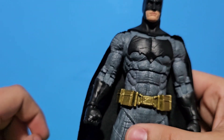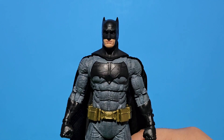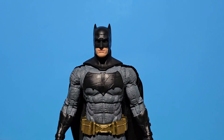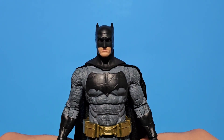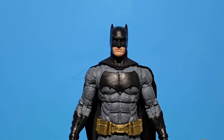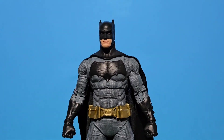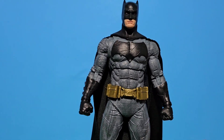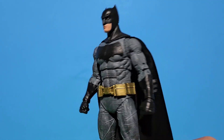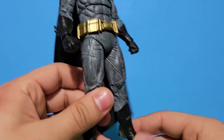This is the Batman I've been waiting for, to have his actual suit. It's just that we're not gonna see him again. This is really accurate to the Ben Affleck look. I just wish they could have made him a bit more muscular, but I don't mind it — it's a really good figure.